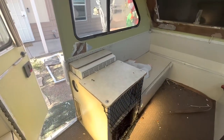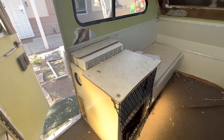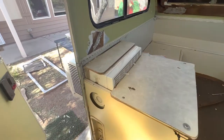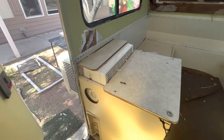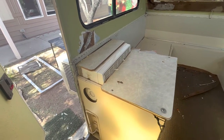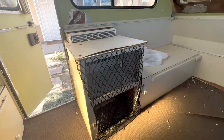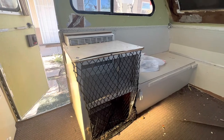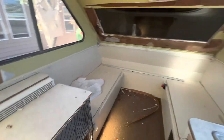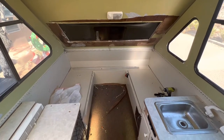On this side, we are going to be replacing the countertop. We are also going to be replacing the AC unit so we have something that can push air going up instead of just to the side. We are going to be adding storage cabinets here as well.